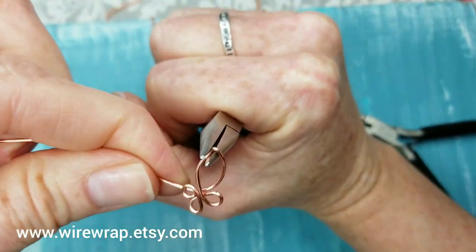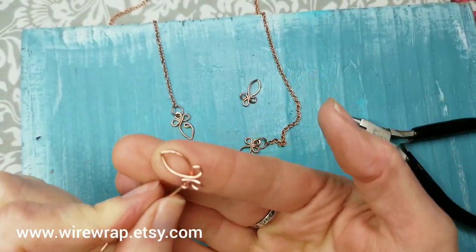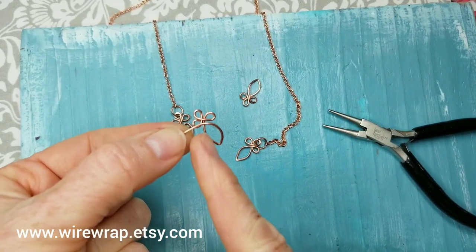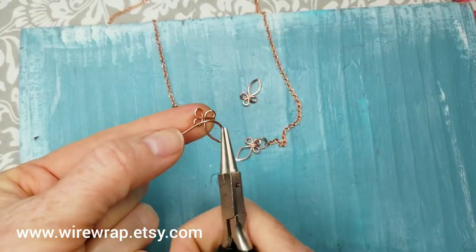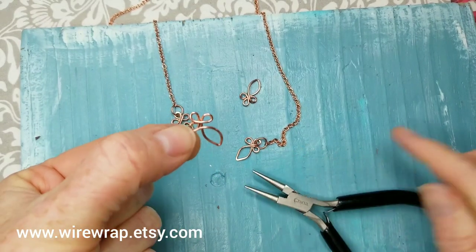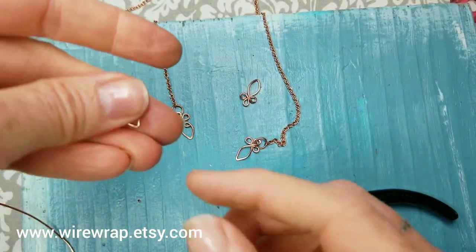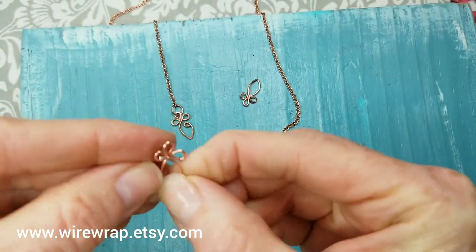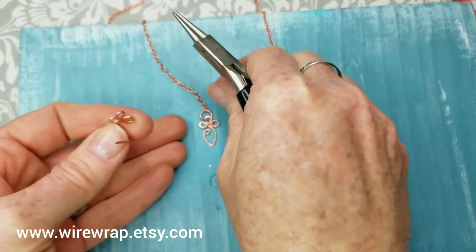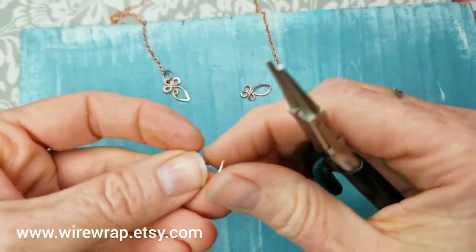Use your tool to gently shape it. When you're done and happy with the shape, turn it over, lift it a bit, and trim it from this wire — about maybe just under a quarter of an inch past. Keep it pulled up so you can work. This is where we're going to be making this little loop that's going to end up being our clasp.